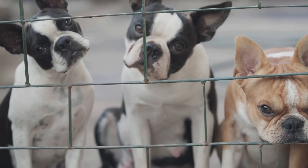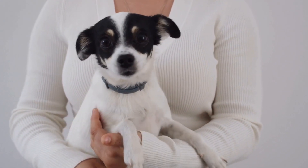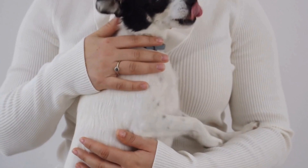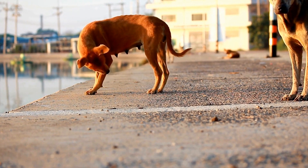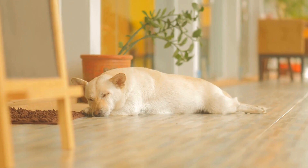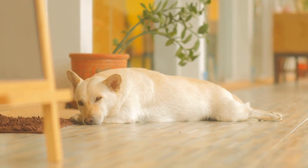2. Gradual Exposure. Gradual exposure to mirrors or any reflective surface will help your dog become familiar with their own reflection without reacting aggressively. Start by placing a small mirror in a low-stress environment. Gradually increase exposure time while keeping the environment calm and relaxed. Over time, your dog will become desensitized to their reflection.